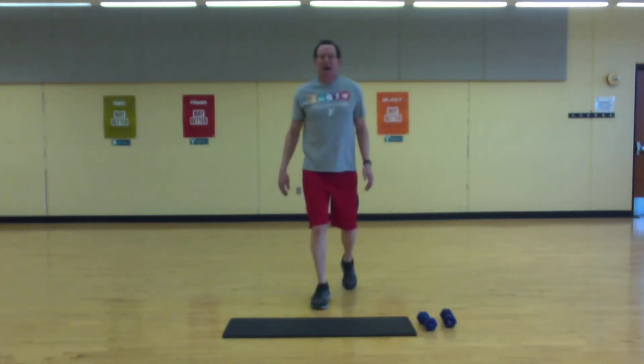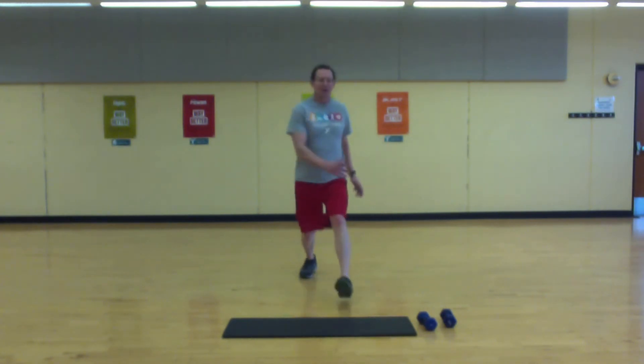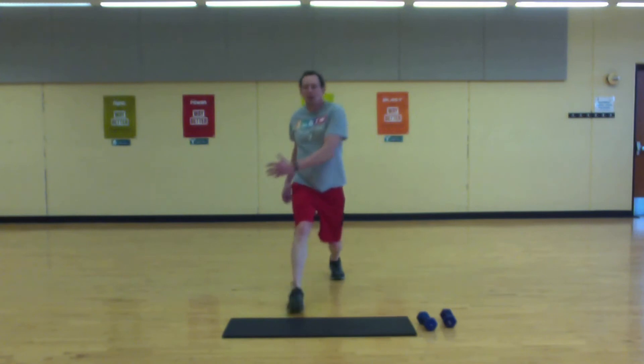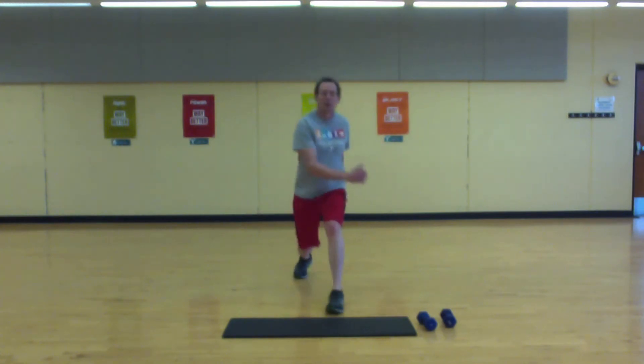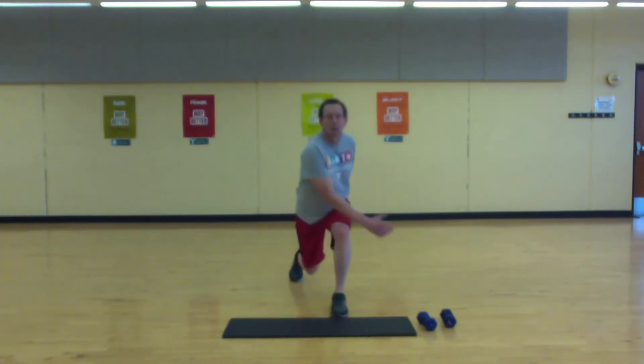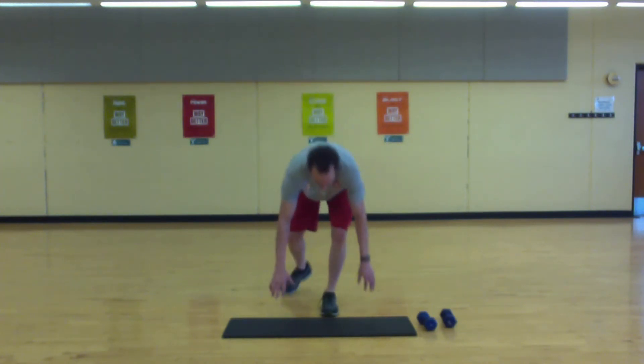Let's go back into the front lunge — this time push off hard and add some rotation. Couple more. Squat down into a mobility squat — go as wide as you need it to be. Up, back down, and up.